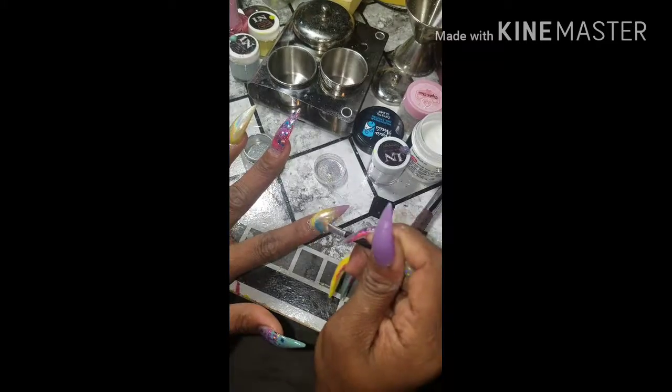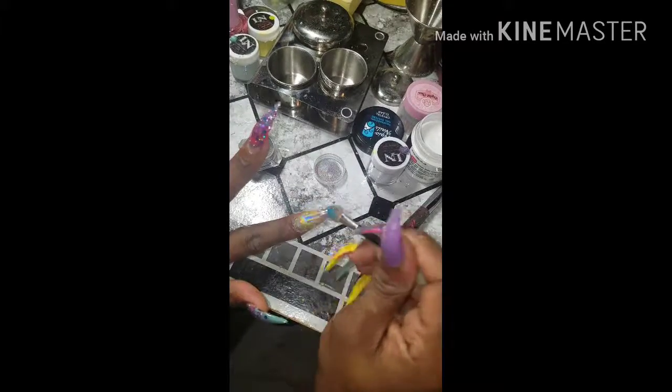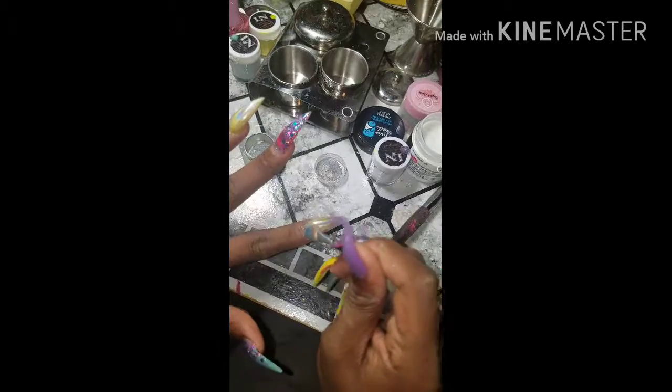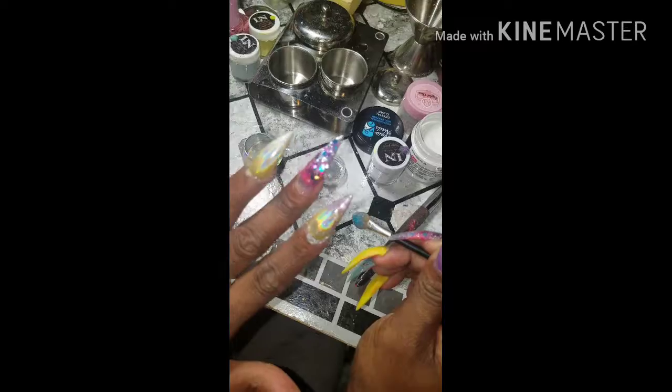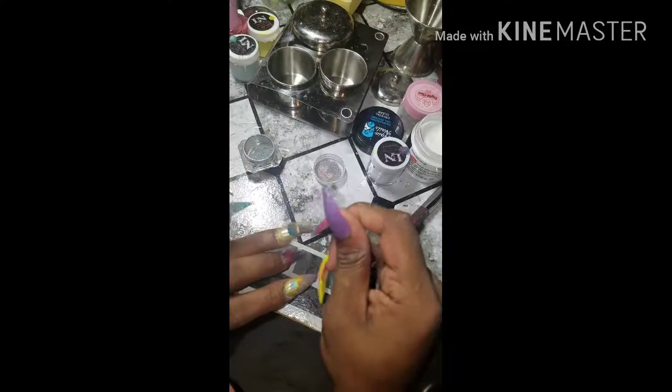Once you finish applying your holographic chrome, then you want to go over it with that same top coat that I showed a picture of, or the top coat of your choice. You want to top coat that and cure that for another 60 seconds so that your holographic chrome will not rub off.